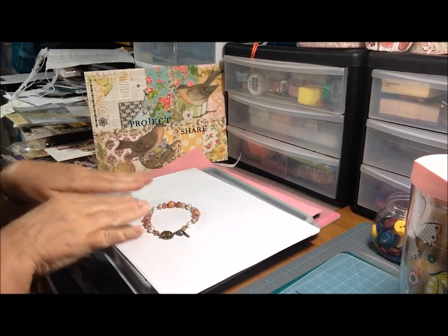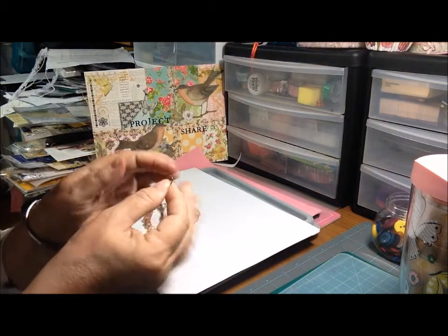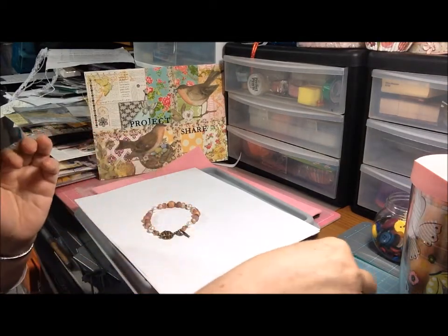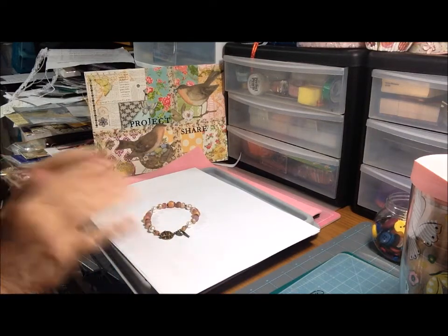But if you're familiar with beading, this is done on beading wire as opposed to this kind of wire, which is regular jewelry wire. There's a difference between beading wire and wire that you bend and shape.